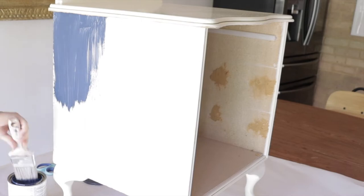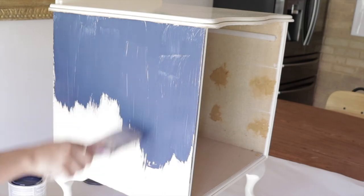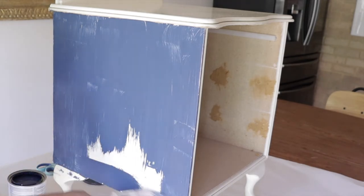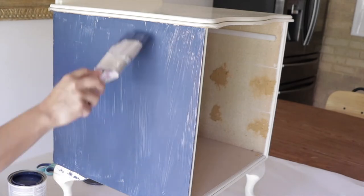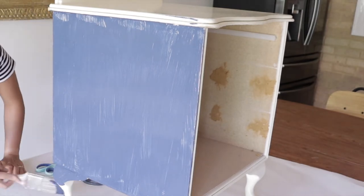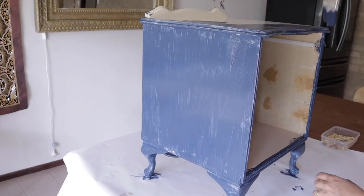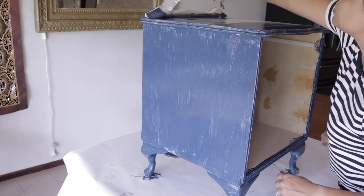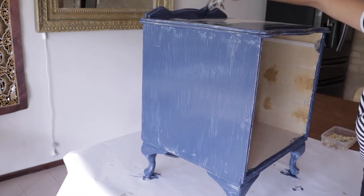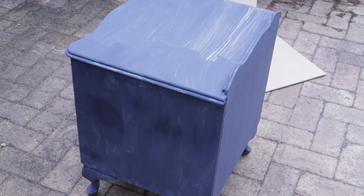Then came the fun part — painting. I used Rust-Oleum chalk paint in Coastal Blue. I could have used a roller for a smoother effect, but I wanted that brushed, beaten-up look. To preserve the paint color and stop it flaking off the smooth melamine surface, after two coats I went over the whole thing with a spray of clear varnish to properly set the paint so it won't come off.